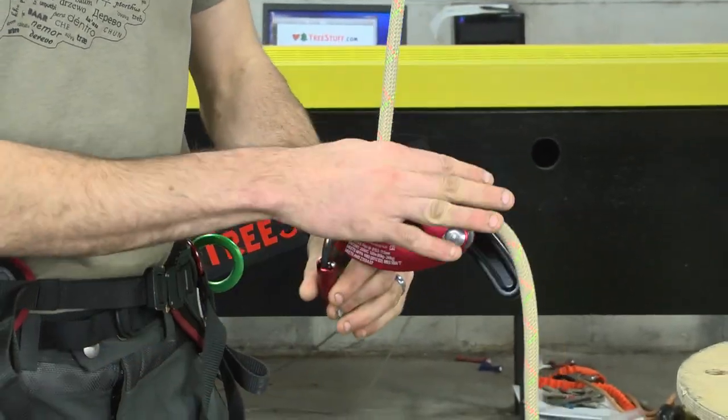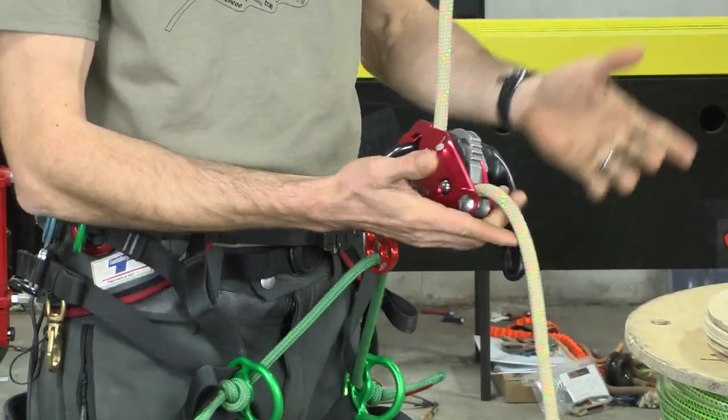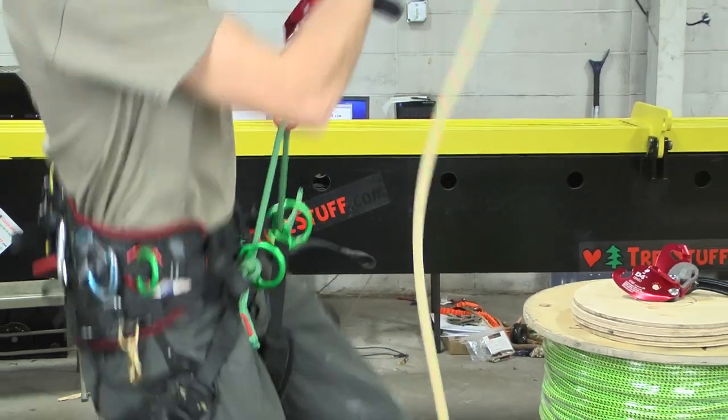When we go to install the D4 on our climbing saddle, we're going to connect it to our rope bridge or other support point, and we'll notice that the D4 tends slack really smoothly and it instantly grabs.